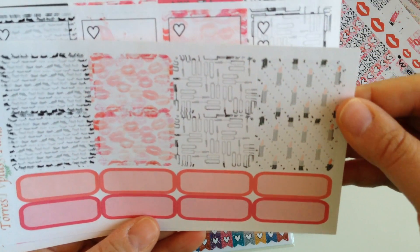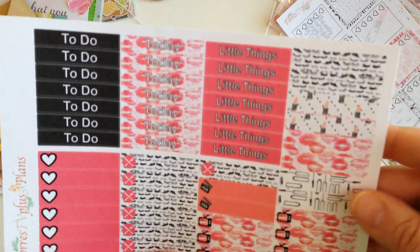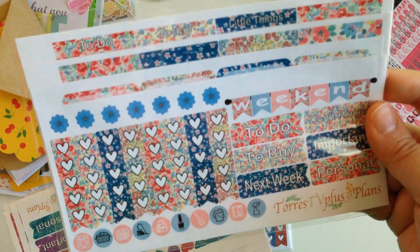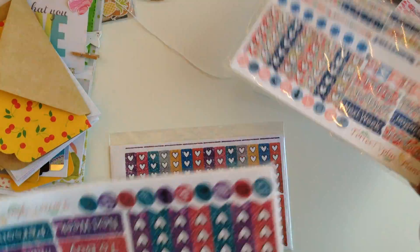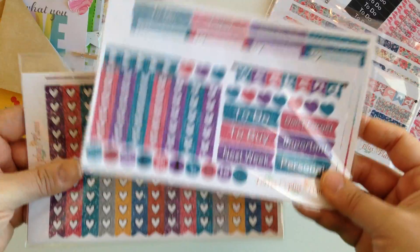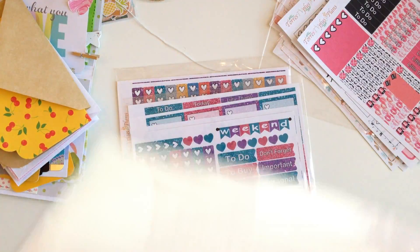So cute. Look at that. How girly and fun is this one? I love it. And then she sent me this one, which is more like a floral. I love it — florals are like my thing lately. And then she sent me two more glittery ones, which are just like solid glitter. So perfect for your regular days when nothing's going on that week, no special holiday. Let's open up the floral one.